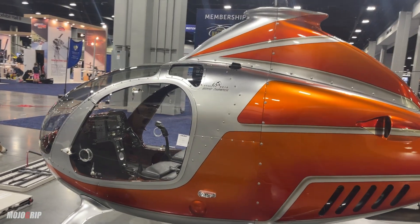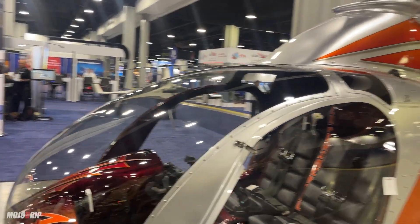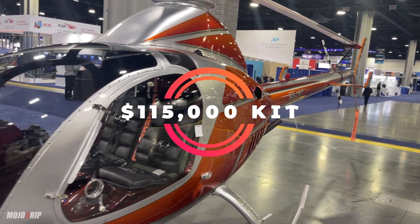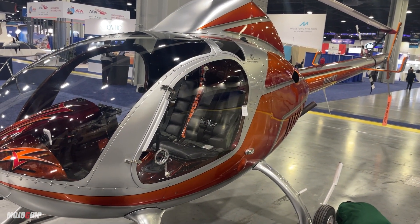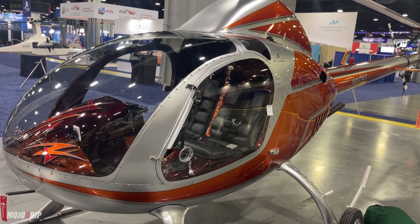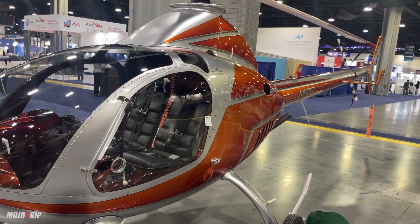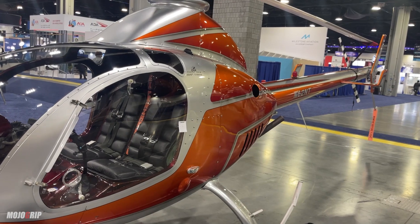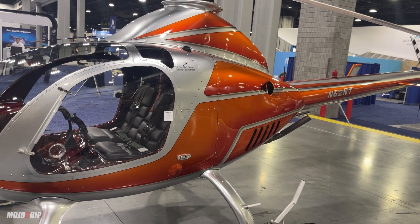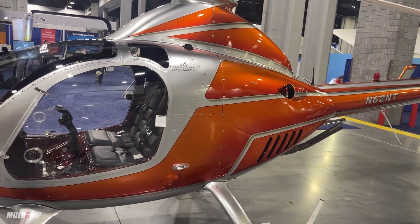Now let me tell you how much this is going to cost you — you ready for your jaw to drop? The kit for this aircraft, with everything included — kit, engine — is a hundred and fifteen thousand dollars. That's it. You can either build it yourself or go through build assist. And guess how much the build assist costs? Twenty-five grand. So for about a hundred and fifty thousand dollars, you can have your own personal helicopter. For one fifty, you don't need a million dollars, you don't need half a million. For a hundred and fifty thousand dollars, you can get yourself a nice Rotor X.